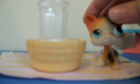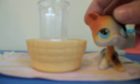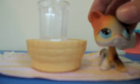Hello everybody, it's Cooking with Lizzy, I'm Lizzy. Once again today we're gonna be making some cake. I'm not gonna tell what kind of cake it is because it's gonna be a surprise.